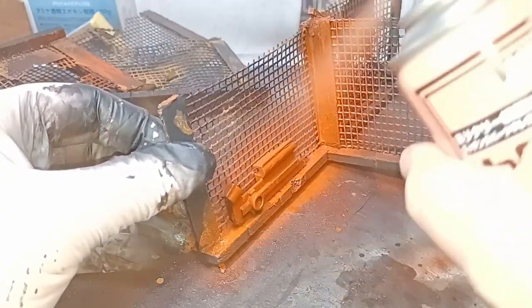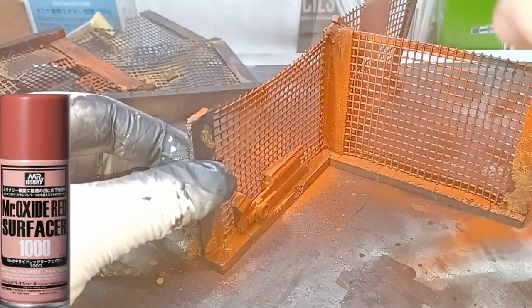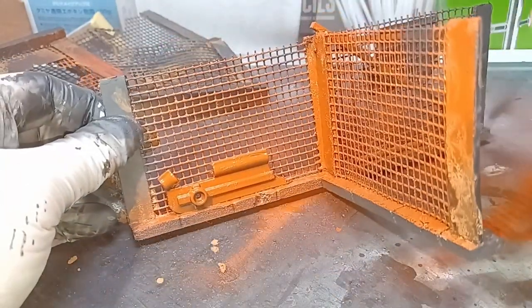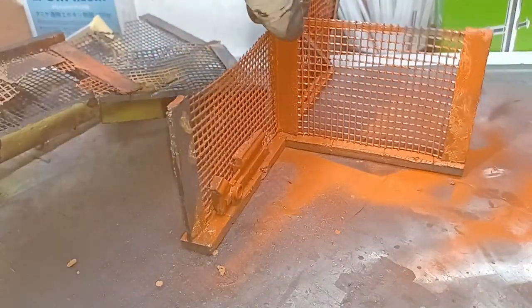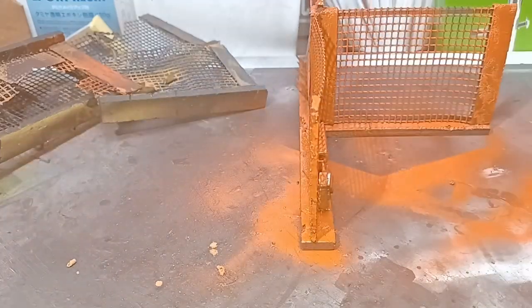This next paint is out of a rattle can — this is from Mr Hobby and it's Mr Oxide Red Surfacer 1000. I've simply shook the can up and sprayed this directly onto the model. When I chip away at the paint later this oxide colour will show through and give me a good base for my rust.